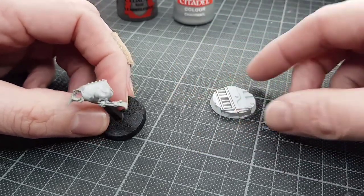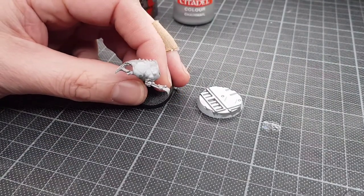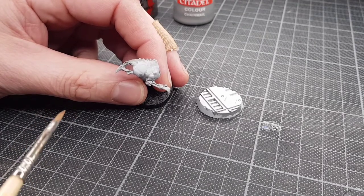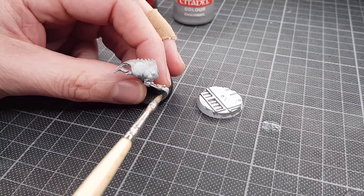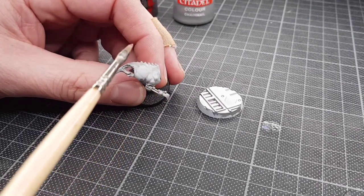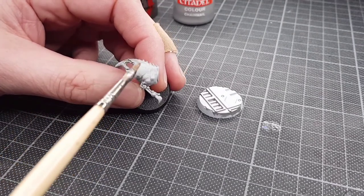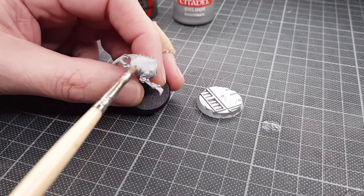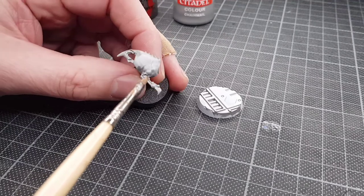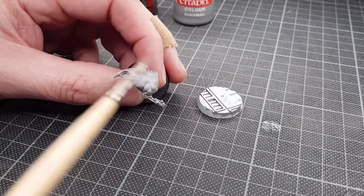Whenever I paint any objects I always start with the lowest section in the model. So in this case all of the metal — which is the bones of the model — I've done that first, then it will be the skin on top of that, and if there were any other details I'd build up on top of them. The first thing I want to do is tidy up the skin. The first time I ever put paint on a model I don't worry about being tidy, so you can see I've got silver all over the place from that Leadbelcher paint.